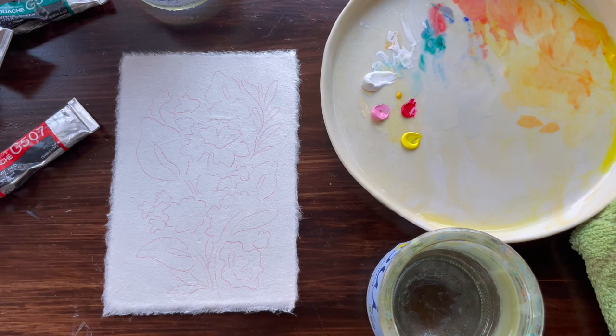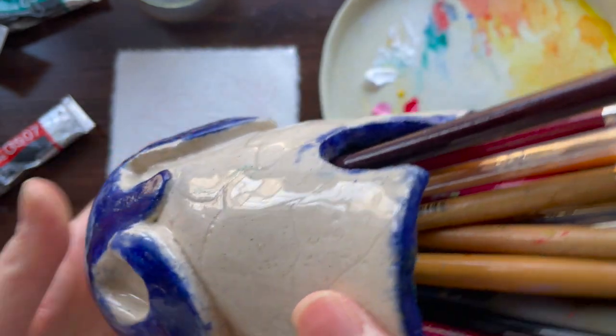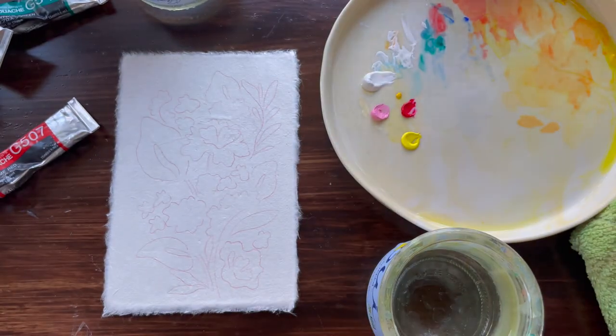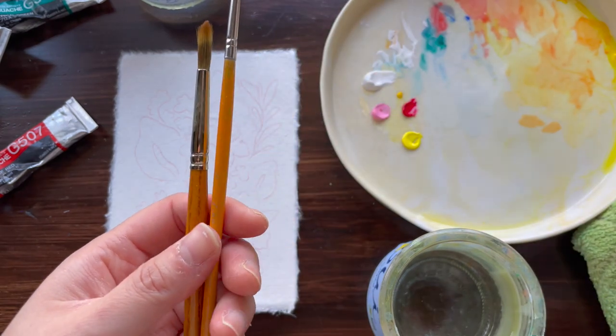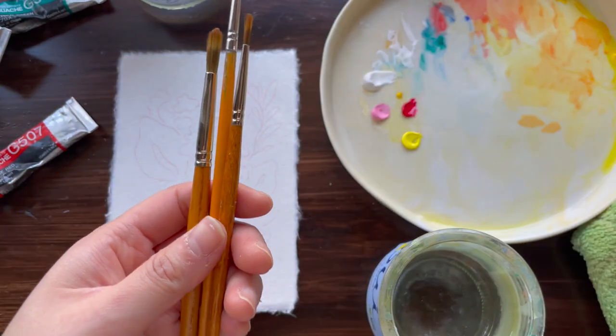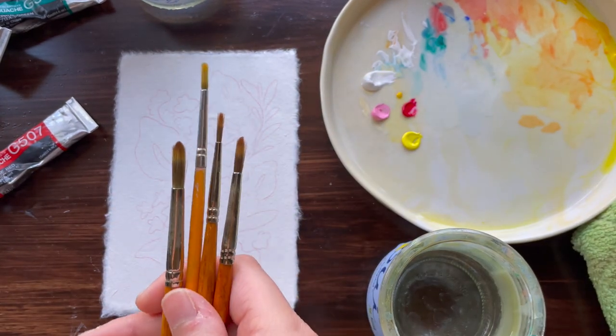Now we're going to start mixing and I'm going to pick out my brushes. I didn't share the brushes with you yet — let me go in and share the brushes I love using first. The brushes I really enjoy using are all in this ceramic brush holder that I made back in college. I'm going to show you some of my favorite brushes — these are basically my go-to brushes that I love using.